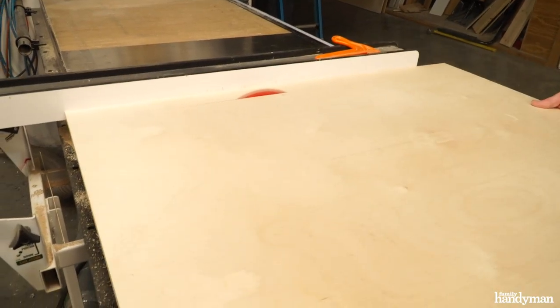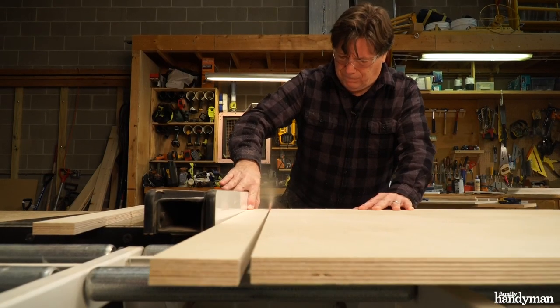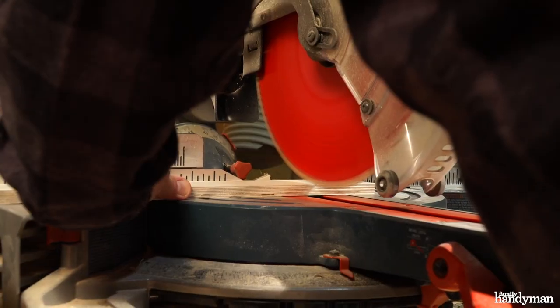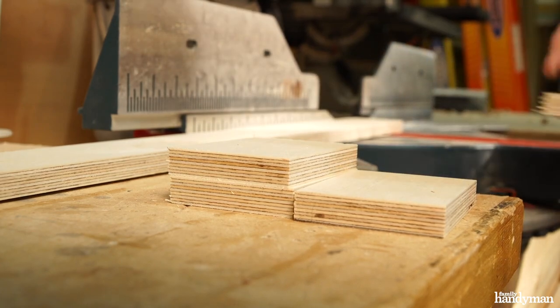Next, we're going to cut the legs. Rip 8 strips at 2 and 1/4 inches from the remaining plywood. Rip one board at 2 and 1/4 inches for the mounting blocks, and then cut 4 three-inch mounting blocks.